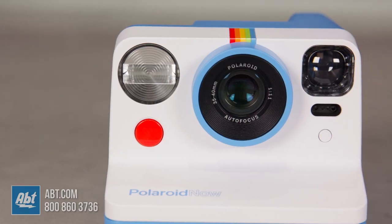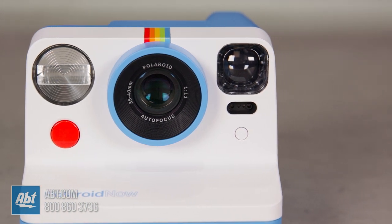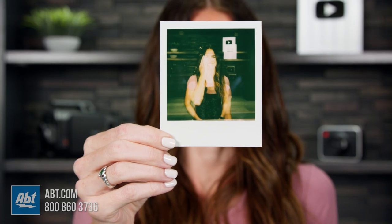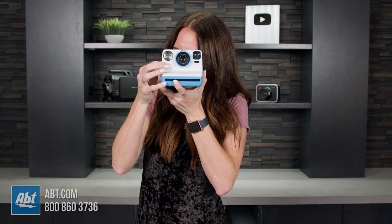You can frame two moments in one with my favorite feature, double exposure, or get yourself in the picture with the nine-second self-timer. The double exposure is so cool because you get two frames layered on to one photo in a dreamy, artistic, and sometimes dramatic image. And on the Polaroid Now the flash is human-friendly, so it makes everyone look like they should and not blown out or pasty.